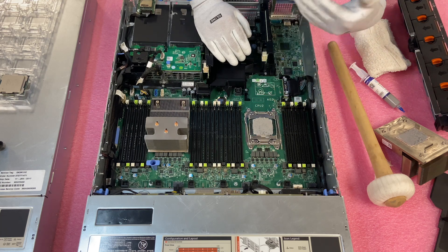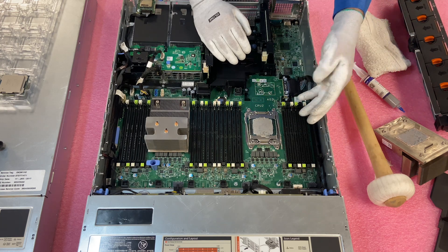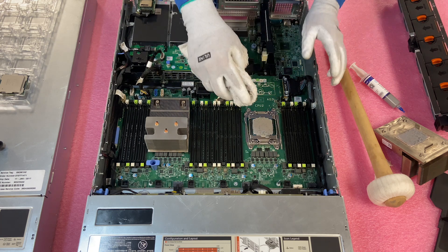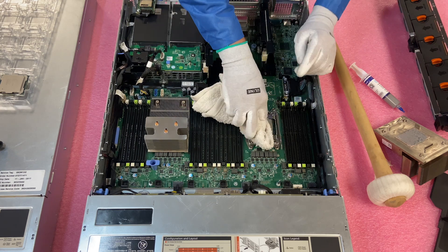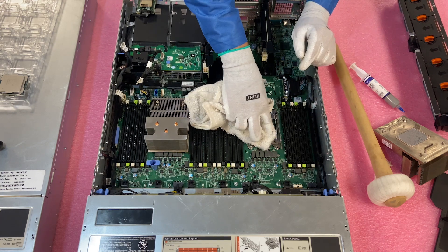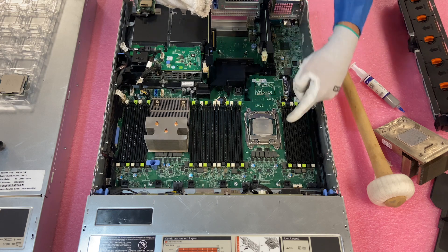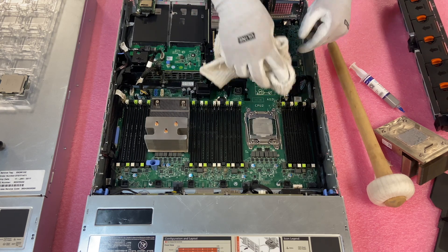If there's a ton of thermal grease all over, my biggest concern is I don't want to be cleaning it and accidentally have chunks fall off into the pins or the socket itself. In this case there's a decent but controllable amount, so I'm going to go ahead and give it a quick wipe. I'm also cleaning the actual socket area itself, and you have to be very careful because you don't want to damage any capacitors or resistors nearby. This one wasn't too bad — pretty easy to do.